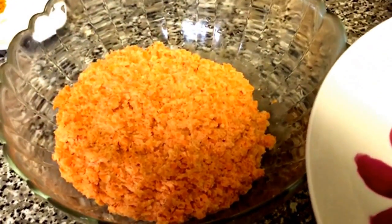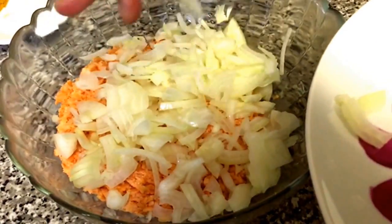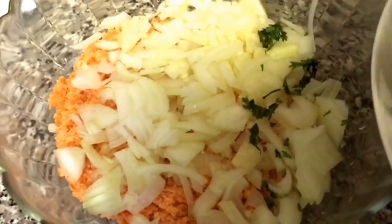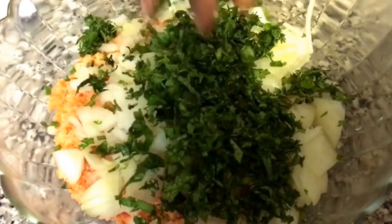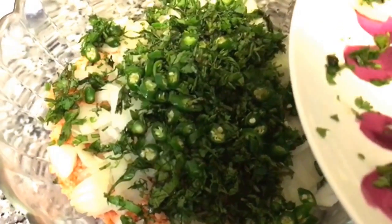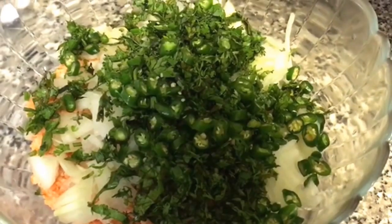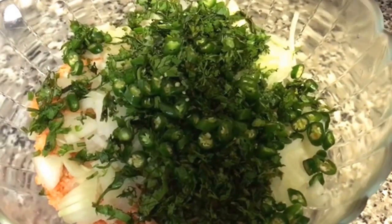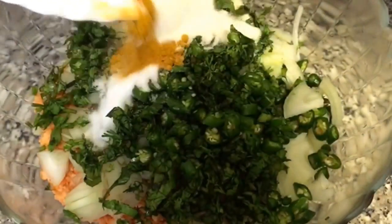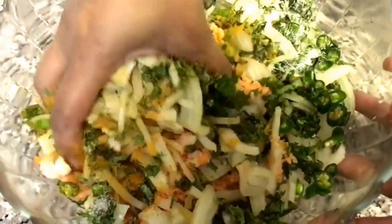I'm going to add the onions, fresh coriander, and fresh green chillies. You can add more or less of the fresh green chillies depending on how spicy you prefer. Then add the dry ingredients and just give it a mix.